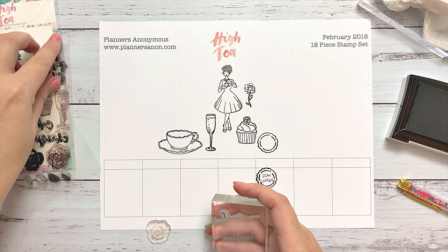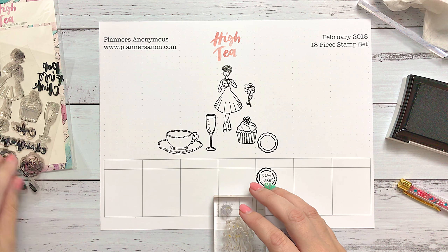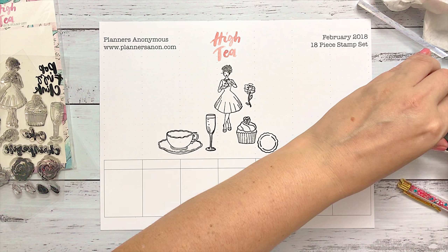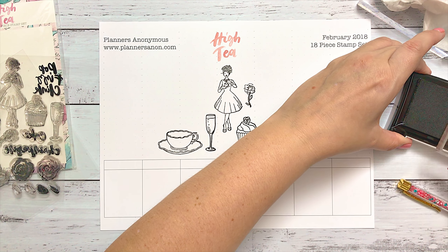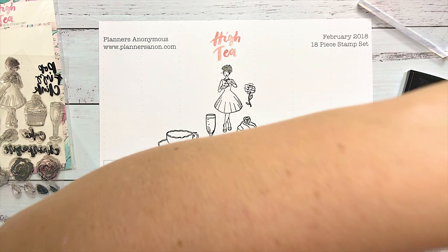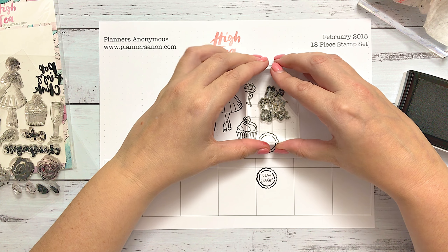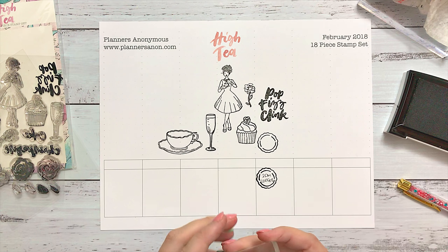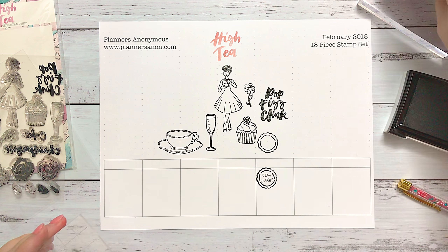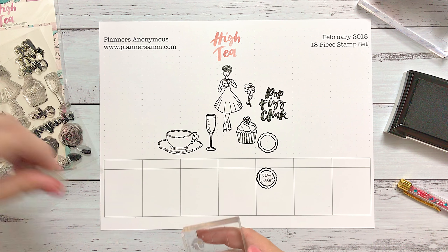Now we're going to jump into our lettering. The first one is this Pop Fizz Clink, and one of the things I love doing with it is using two different colors — like a yellow at the top and a pink at the bottom, so as you stamp it you get an orange blend through the middle. Make sure you put the yellow on your stamp first instead of the pink, because you want to go from light to dark so you're not mixing your colors. If you're not getting a good impression, you might need to swap your inks.